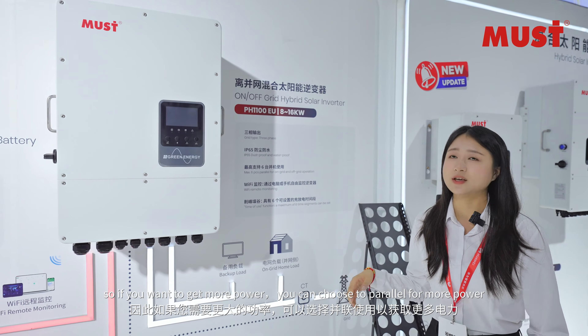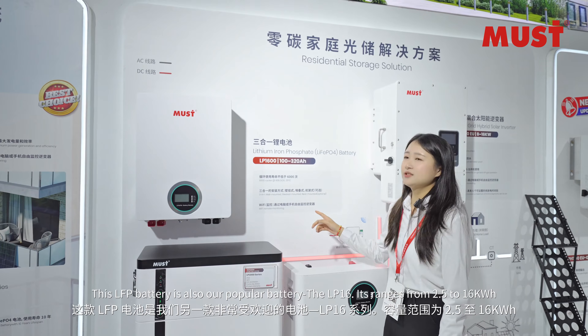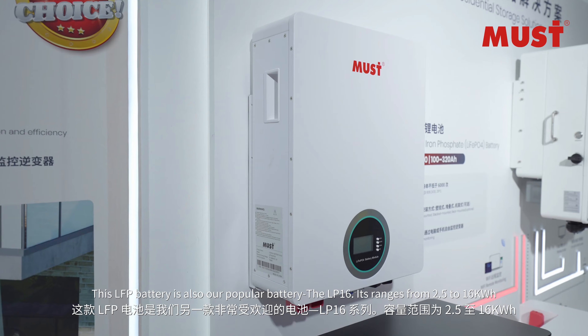So if you want more power, you can choose to parallel units for greater capacity. This LP16 is also our popular battery product.